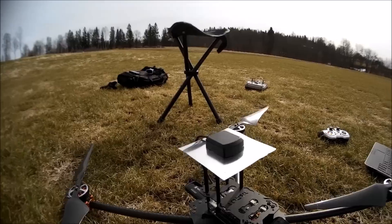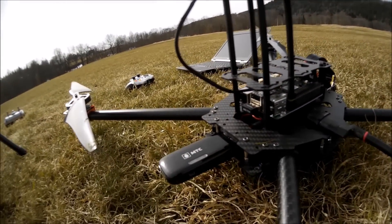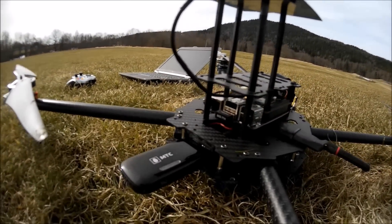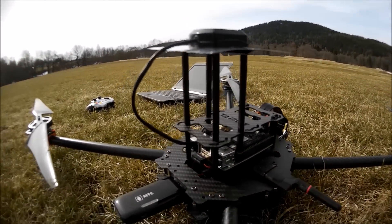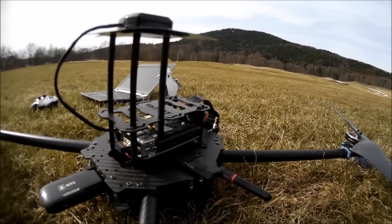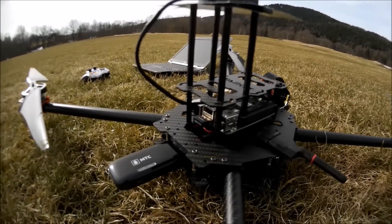I probably overdid it and could reduce it a little bit. At the back I have a 4G modem — it's actually a Wi-Fi router — so I'm using a wireless network adapter on the Raspberry Pi to connect to this modem. It just makes the setup of the Raspberry Pi a little bit easier. I also have a UHF receiver as a backup in case the control link breaks down.